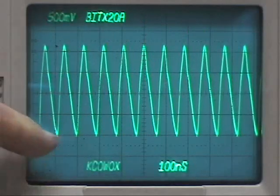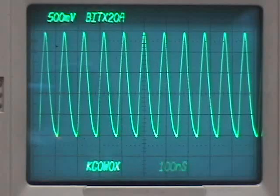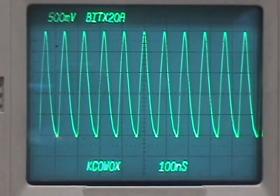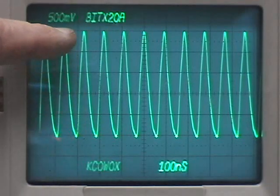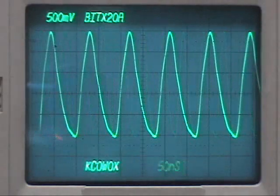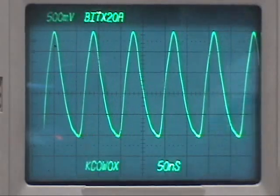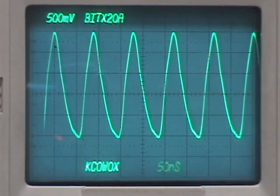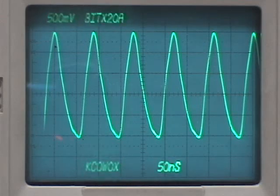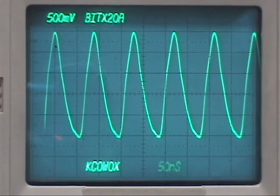We have a loose connection on the scope probe, it looks like. We've got one, two, three, four, five divisions, so we've got about two and a half volts there. We could take a look and calculate out the frequency. You can see it's just a little less than two divisions at 50 nanoseconds, so it's going to be just a little less than 100 nanoseconds — a little more than 10 megahertz — or 11 megahertz, which is what we were looking for. So we have five divisions, two and a half volts of 11 megahertz there.